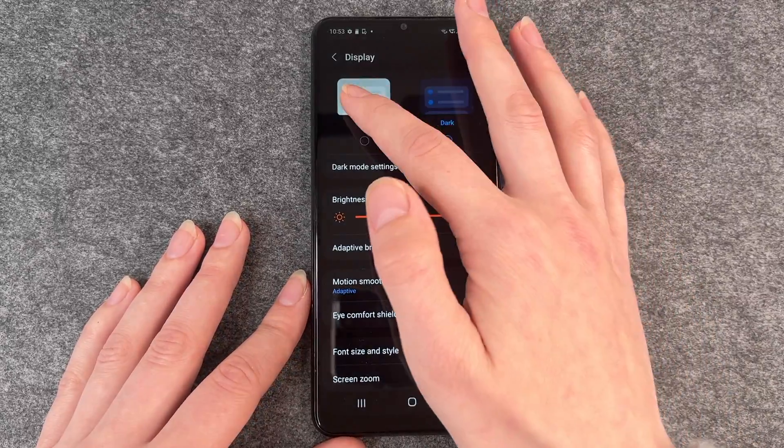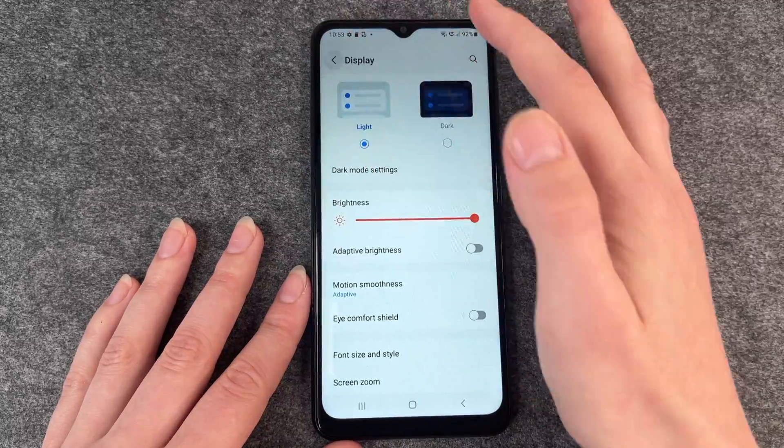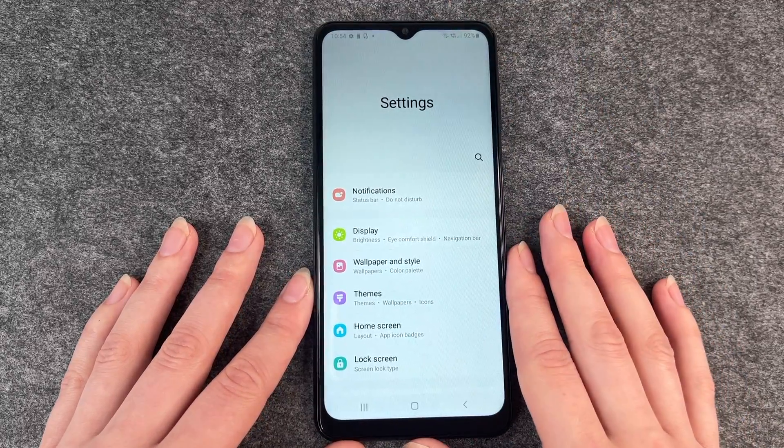To switch it back, you just go back to your Settings, go to Display, go to Light, and then after a second your phone is back in light mode again.